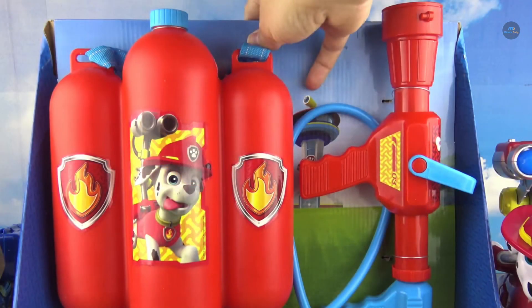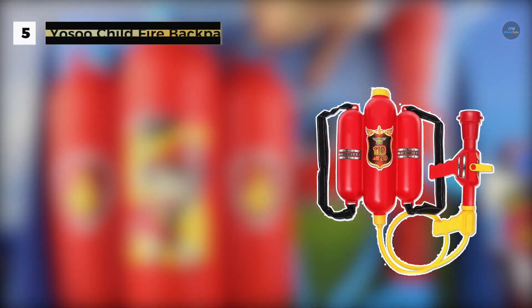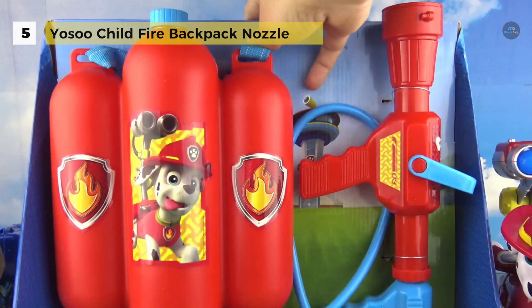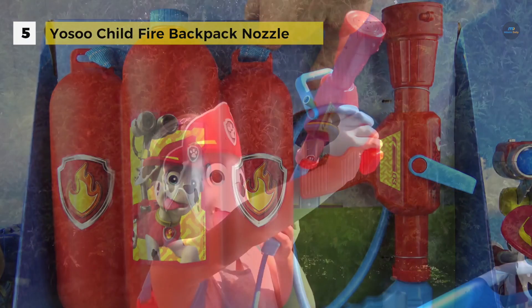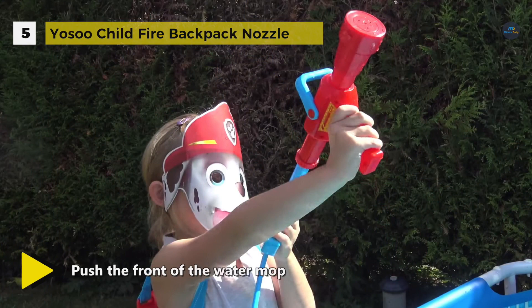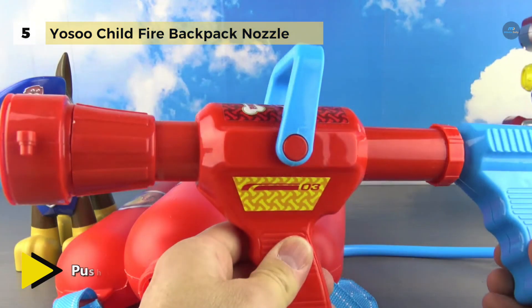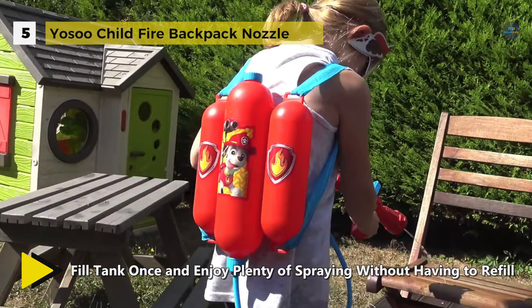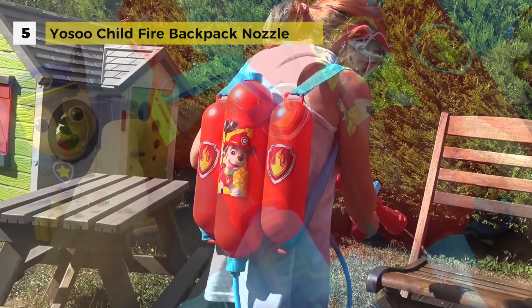The Yosu Childfire Backpack Nozzle Water Gun comes with high quality ABS material, non-toxic and environmental protection, which are safe for kids to use. It provides a large capacity water gun — no worry about running out of water when playing anymore. The adjustable backpack design is very convenient for children to carry.